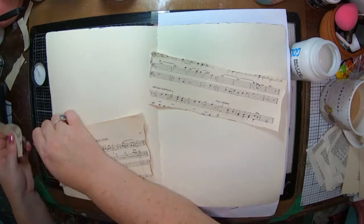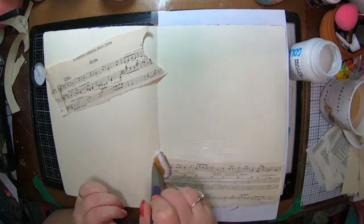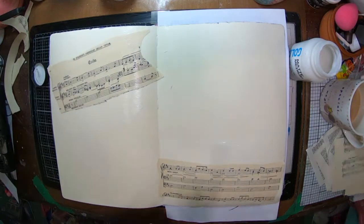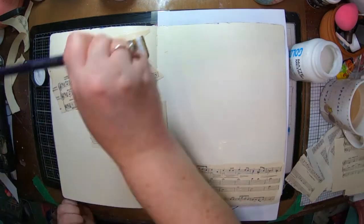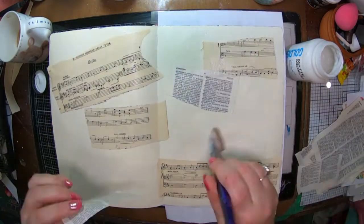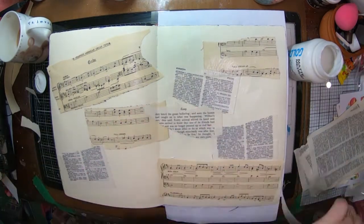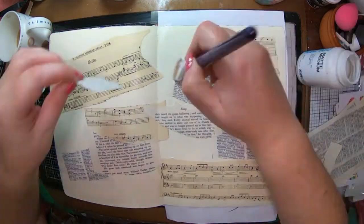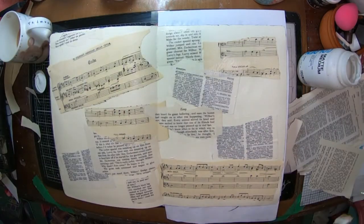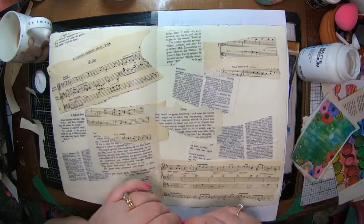Today I am working in my large dilutions journal and I'm going to start off with doing a collage. I've got some old music paper here out of an old learn-to-play-the-organ book that I picked up at an antique store for four bucks. I've ripped some of that up and I'm just gluing it down with some matte medium. I've also got some dictionary paper and a bit of a children's book that I've ripped up as well, and I've glued that in too.